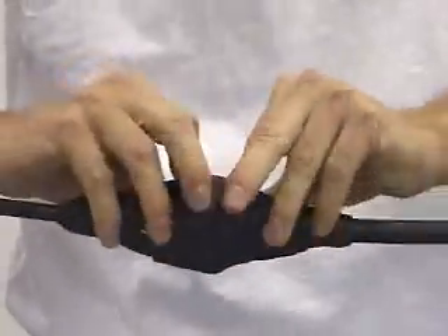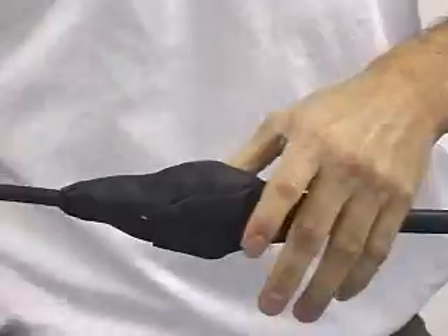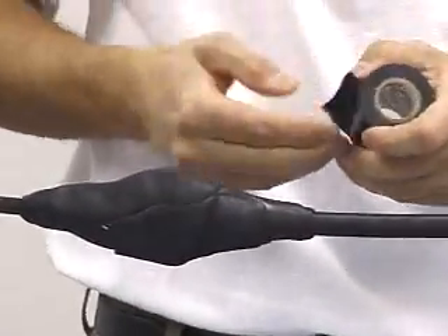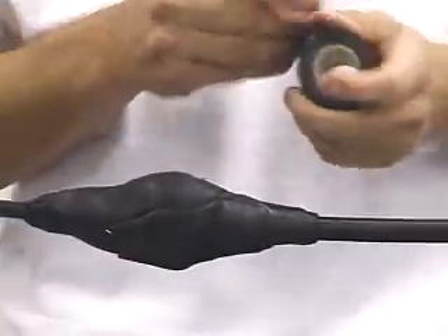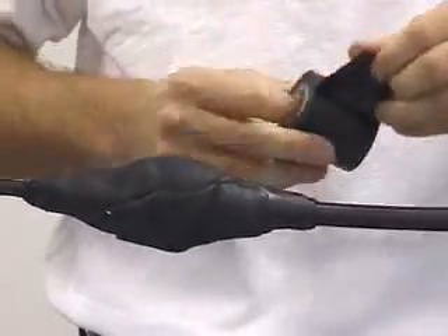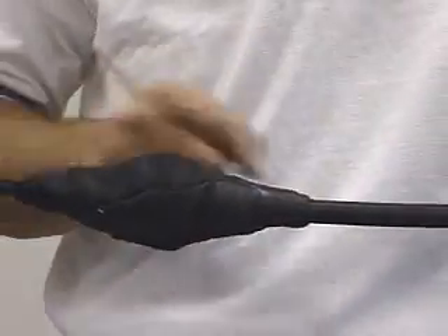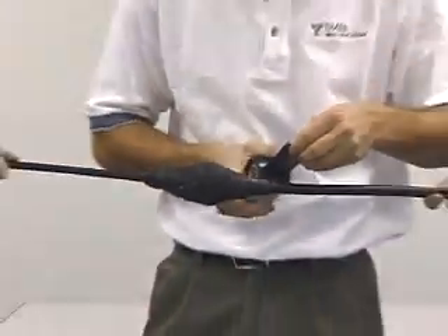Inspectors are going to look for that. They're going to want that nice clean shape because it tells them someone actually cared about the job they were doing. Once you've got it looking pretty good, grab your tape again, and starting at the bottom — because you're going to make three wraps — you're always going to start down at the bottom, going up once, down the second time, finishing up to get that shingling effect again.